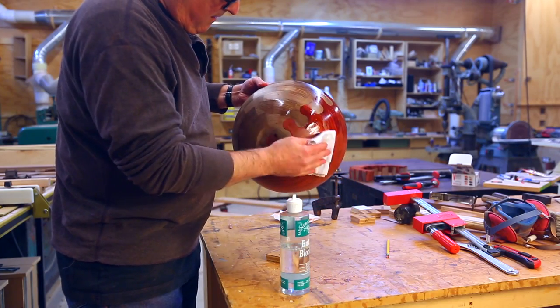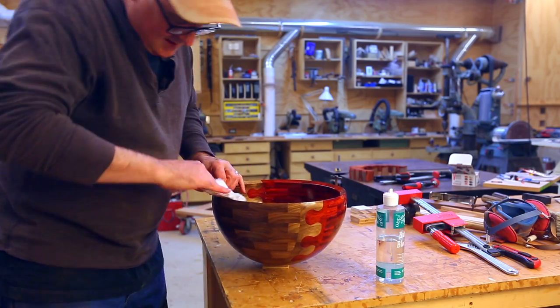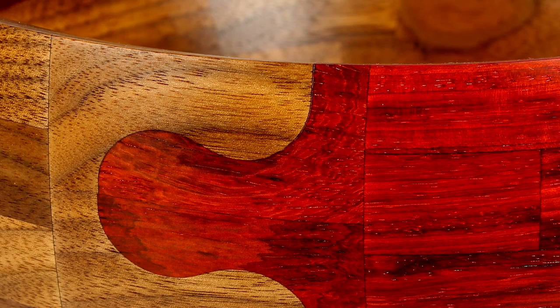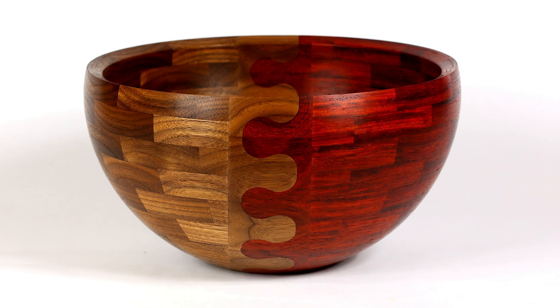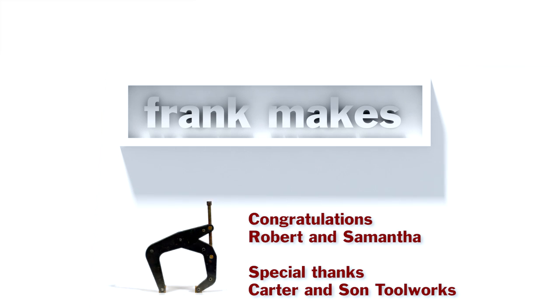Then some finish, and it started to look really nice. So it worked. There were a lot of new things I'd done on this bowl and I liked the way it came out — it's something I've been thinking about for a long time. One of the big reasons I built the CNC machine was to build segmented pieces for woodturning. I think it opens up a whole different set of things you can do — it's not just straight segments with straight designs anymore. Thanks for watching.